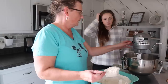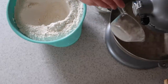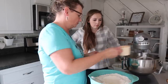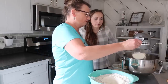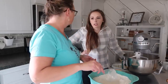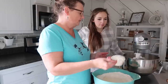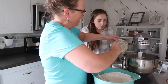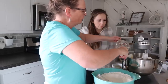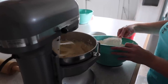Sugar helps to activate the yeast even more — you can actually see it bubbling, which is really cool. Start with about two cups of flour, and I've measured out 10 cups total. Add the rest of the sugar, then one cup of potato flakes — that's what makes these so yummy. Then add one cup of butter, which is two sticks softened, four eggs, and salt.